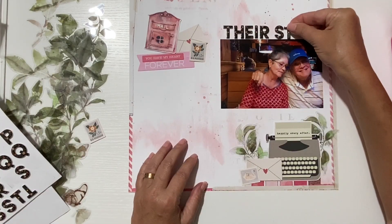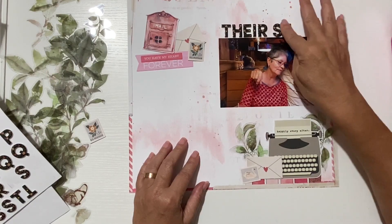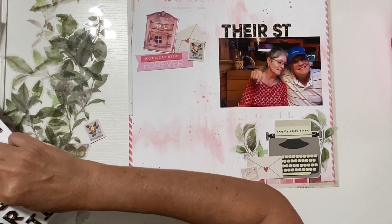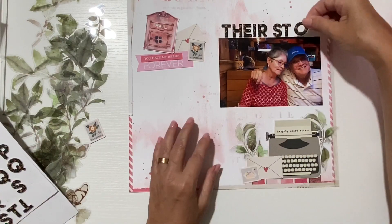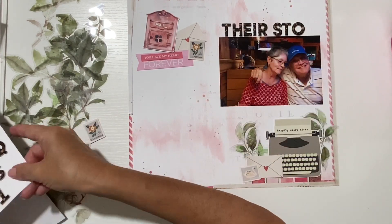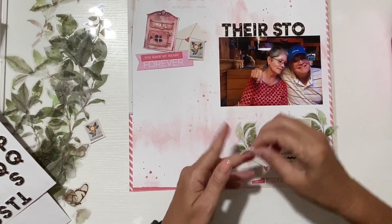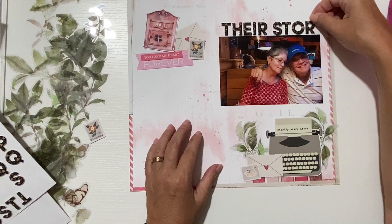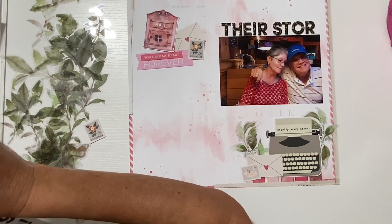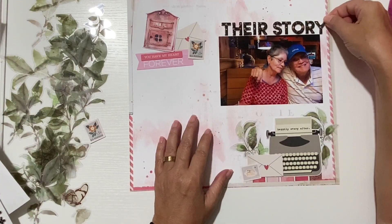Oh, is it gonna fit? I should have started with the story first and worked my way back. These letters are not so sticky, so if I need to move them I can. It'll be fine — it's just to kind of get me started. Yeah, I'm going to have to move it just a little bit. Once I have them exactly where I want them, I'll use a little bit more adhesive.